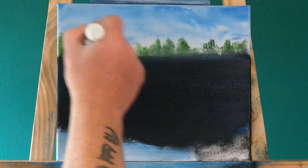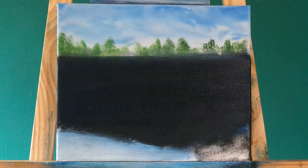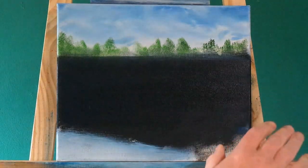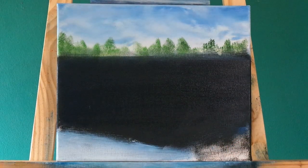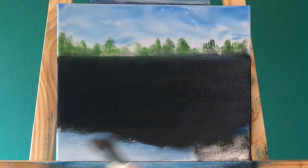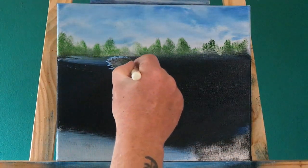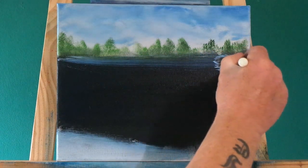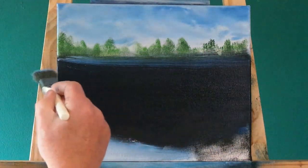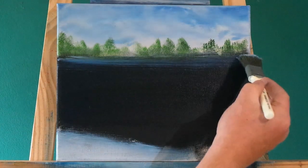With the palette knife, I'm just scraping in the branches of the trees in the background. Let's put some water lines in - a bit of blue and white on the brush and zip across there. We'll go backwards and forwards and do this many, many times. It's just white with a bit of blue on there, that was just used for the sky really. Straight across, straight across.